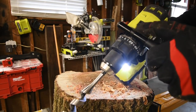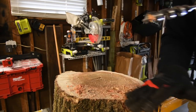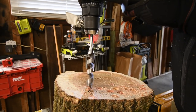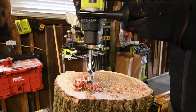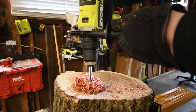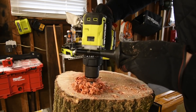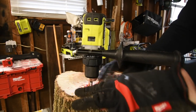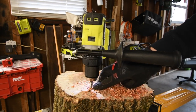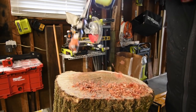RYOBI is next. Drill, speed one, battery is full. 3 amp hour high output battery with 21700 cells. The RYOBI failed to drive that in all the way — it has about one inch left. RYOBI failed.